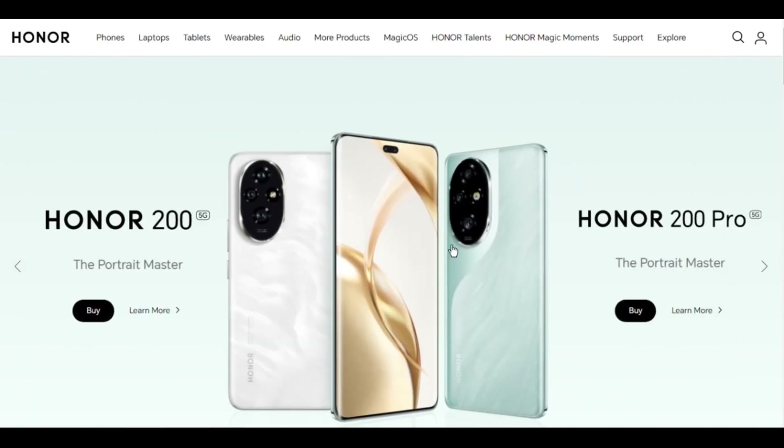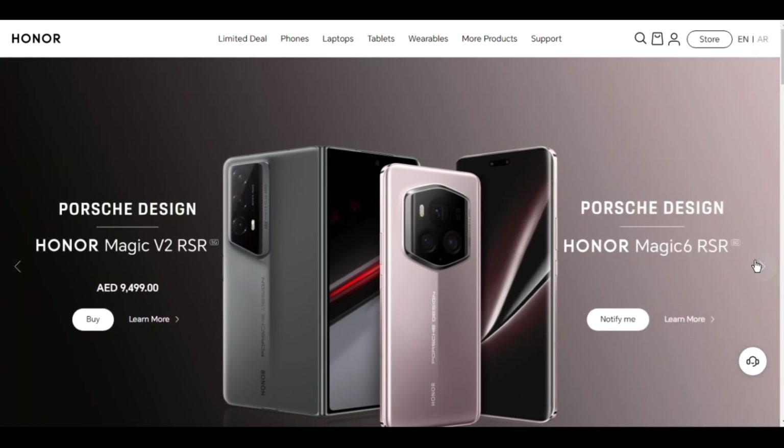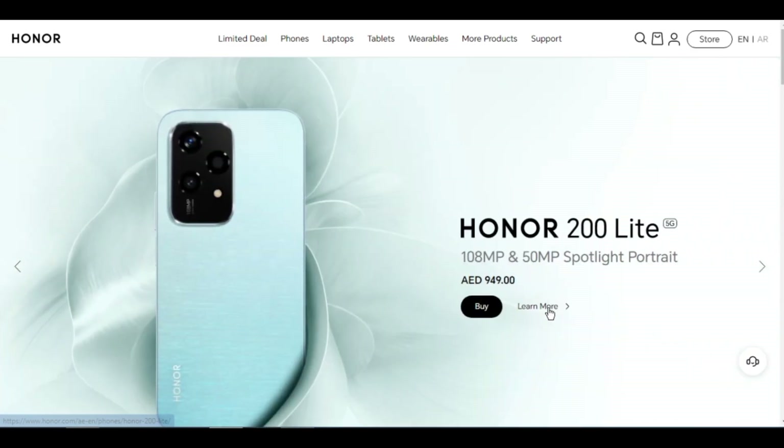Honor 200 Lite overview specs. Colors: Starry Blue, Cyan Lake, Midnight Black — may vary in different markets. Dimensions: height 161.05mm, width 74.55mm, depth 6.78mm. Weight: approximately 166 grams including the battery. Product size and weight may vary with configuration, manufacturing process, and measurement methods.